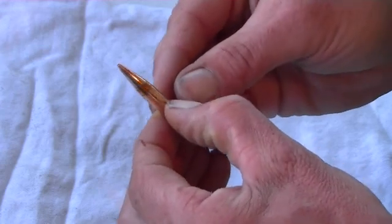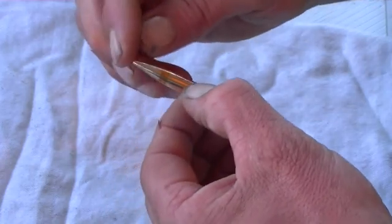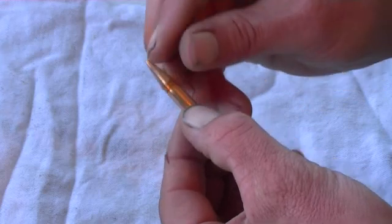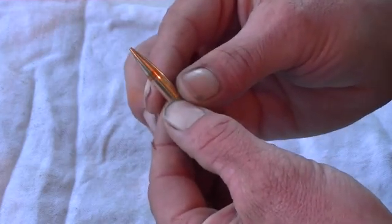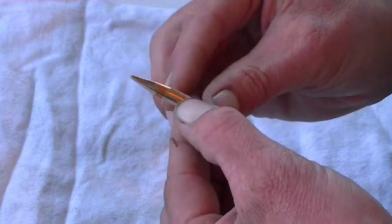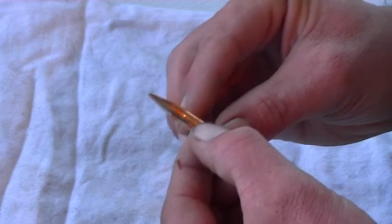The other option is to use a meplat trimmer and trim the Berger back to a diameter of about 70 thou. That will really ensure full fragmentation at long range. There will be a sacrifice in BC, probably of about .05, but you have to make a call.